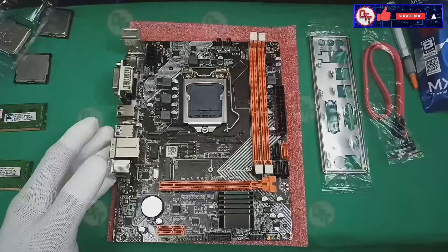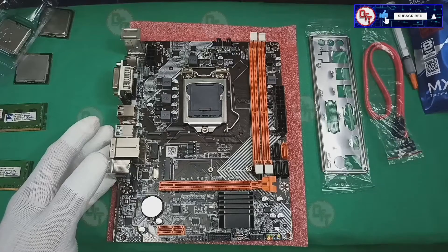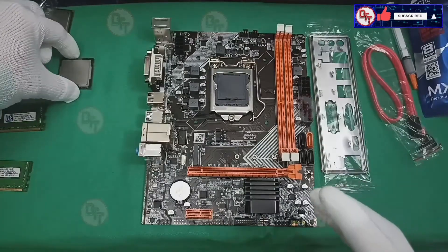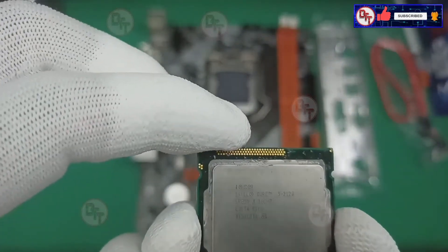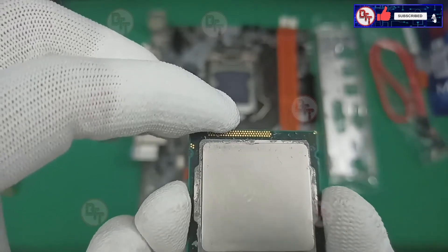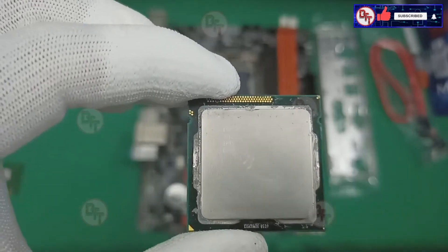Okay guys, let's start. We have the motherboard, I/O shield, SATA cable, processor, and memory. Let's do this — let's put the processor. We're using the Intel i3-2120, it's a second-gen processor.